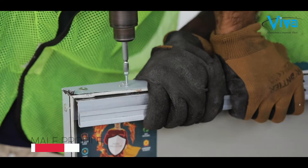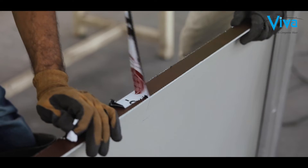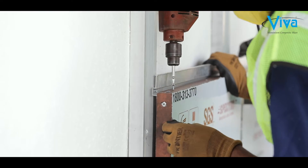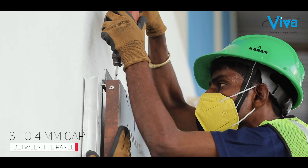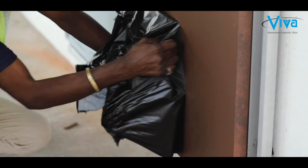Then fix the male profile with the panel. Make sure you always fix the panel following the arrow direction. Make sure to keep a minimum 3 to 4 mm gap between the two panels. Gently remove the protective film after fixing the panel.